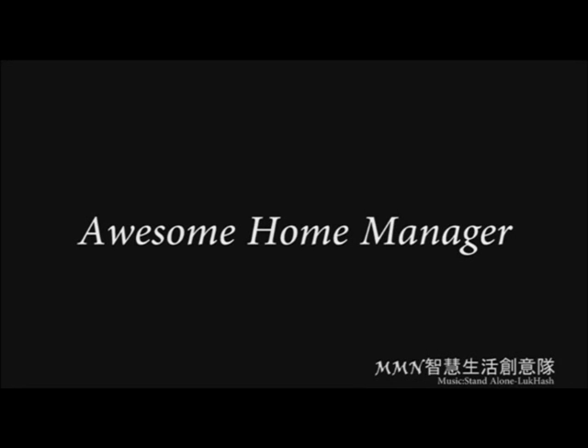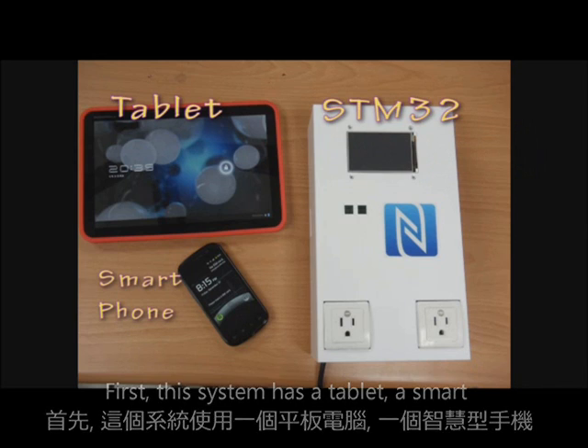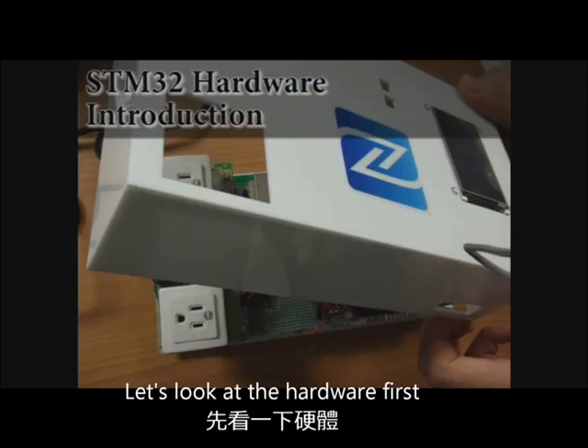Welcome to the Awesome Home Manager demonstration video. This system has a tablet, a smartphone, and an STM32 evaluation board. Let's look at the hardware first.